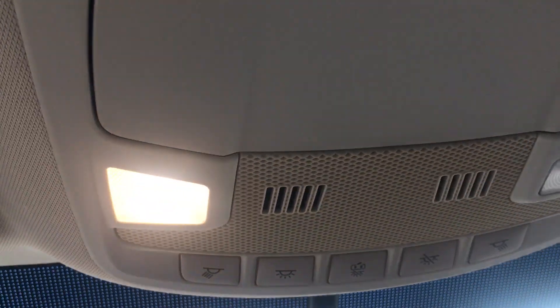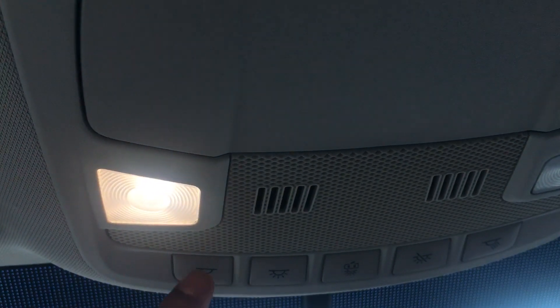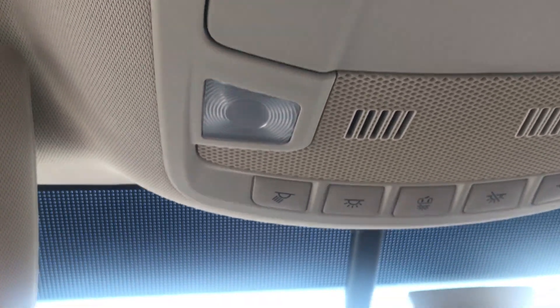That's how you operate the overhead dome lights in the 2016 Ford Edge. Let me know if you have any comments or questions. Please read your usual manual because my instructions may not be 100% accurate. Thanks a lot.